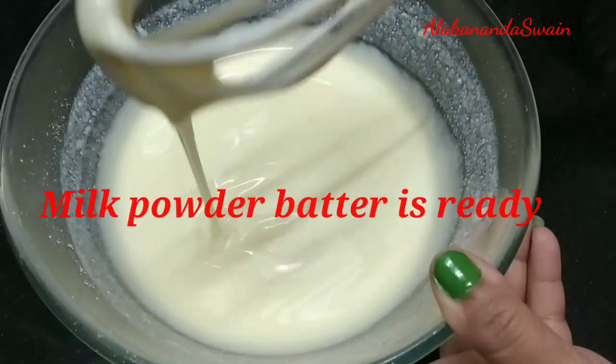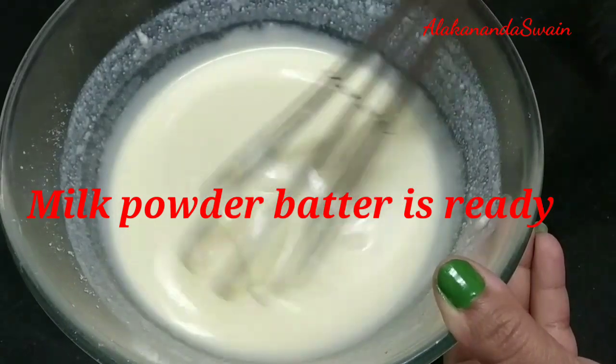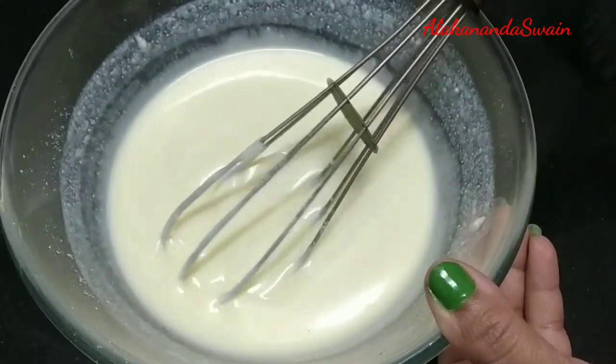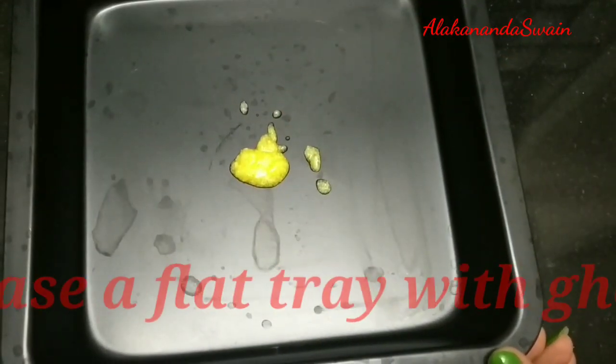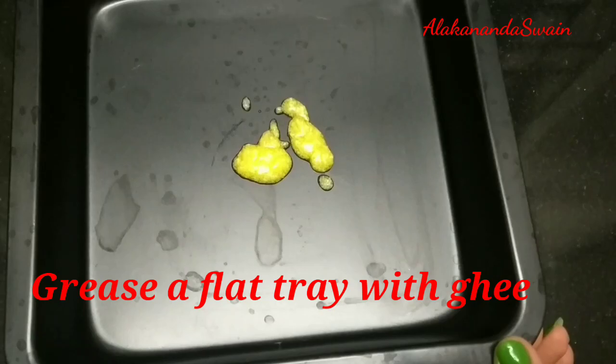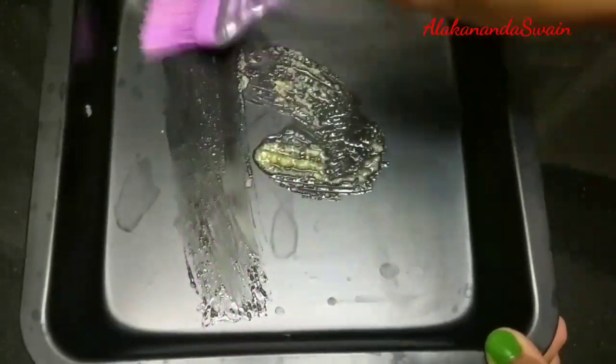My batter is ready with the required consistency and I have added the full one cup of milk to it. Before starting to cook the barfi, I grease the baking tray. You can take any good flat or shallow plate or a baking tray.